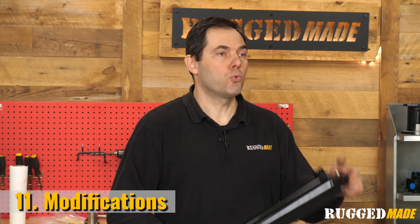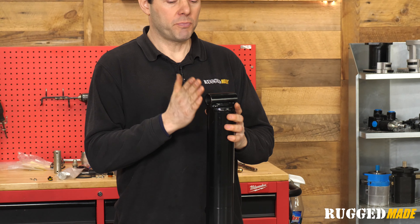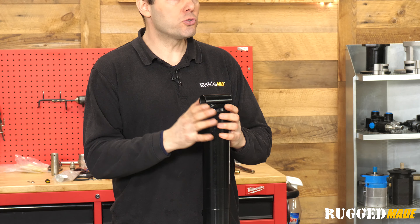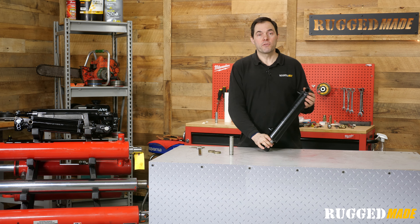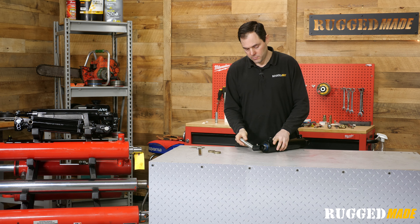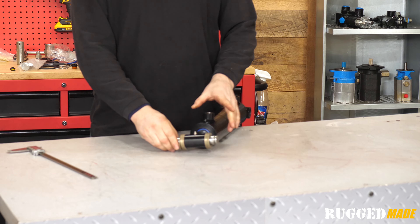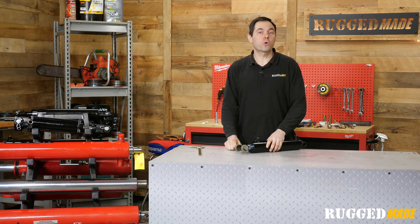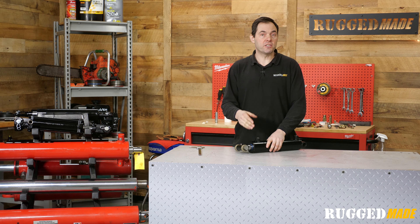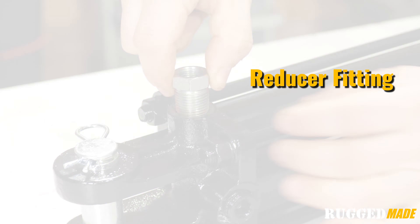Sometimes a minor modification will allow you to use a replacement cylinder that is not an exact match. For example, on a cross tube cylinder, if the cross tube mount is a little bit too long to fit the machine, you could grind it down as long as you're not taking material away from the barrel. Or if the tube is too short, you might be able to use some washers to shim it to keep it centered in its mount. Or if your original mounting pin is three-quarter inch in diameter and the replacement cylinder tube takes a one-inch pin, you might be able to sleeve that down to accept the three-quarter inch pin. If the ports on the new cylinder are larger than the original, you can often use a reducer fitting.